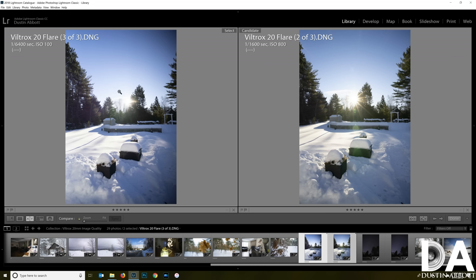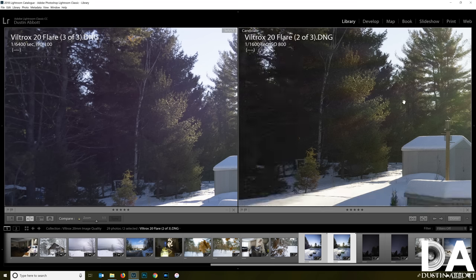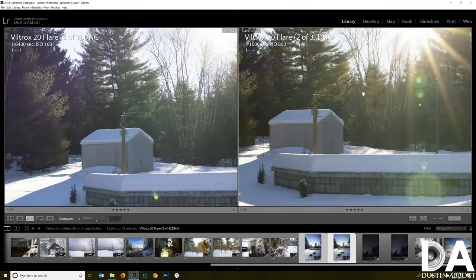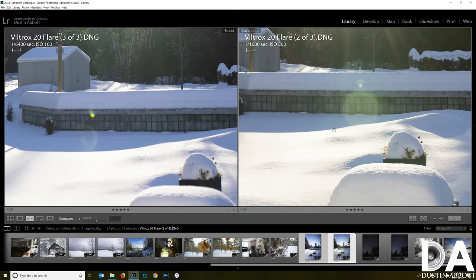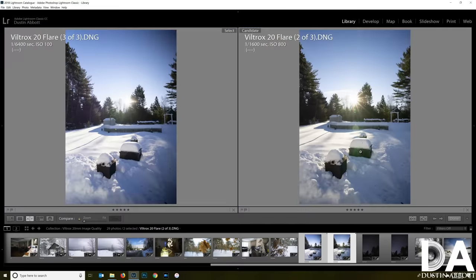Looking at flare resistance, wide open there's some veiling and prismatic hazing with green and purple. Stopped down to around f11, what was a prismatic haze becomes more like distinct shafts mixing green and sunlight. Ghosting wide open isn't a big factor, but when really stopped down the ghosting artifacts become more defined and pronounced, and it's very hard to correct that cleanly in post. However, the 14-bladed aperture produces a really nice sunburst when stopped down — definitely a positive.